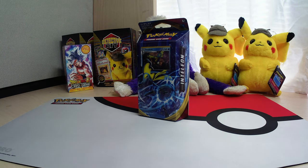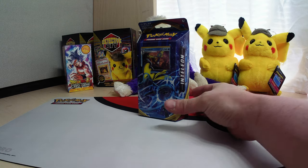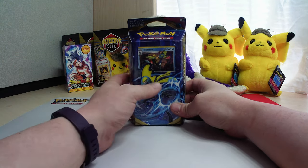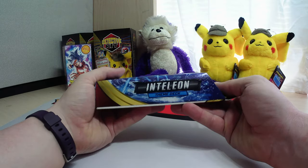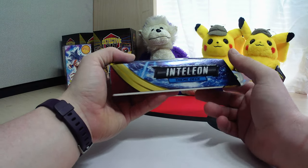Welcome back to Purple Monkey TCG. I'm your host, Leah. Today we are doing a Pokemon theme deck — the Inteleon theme deck.